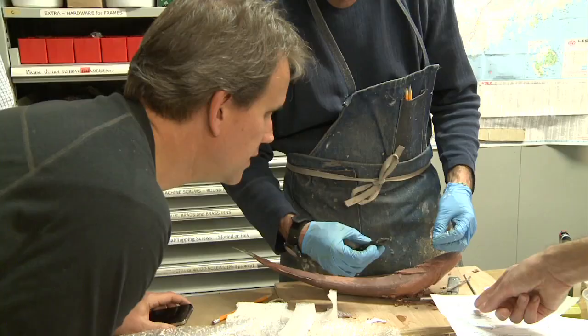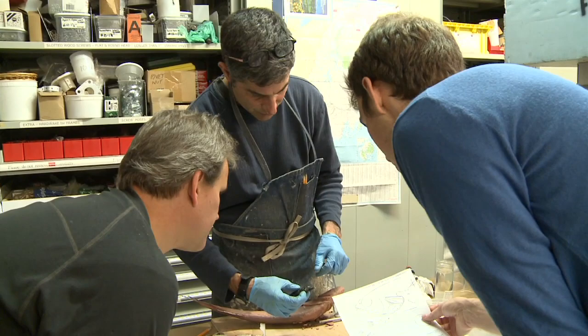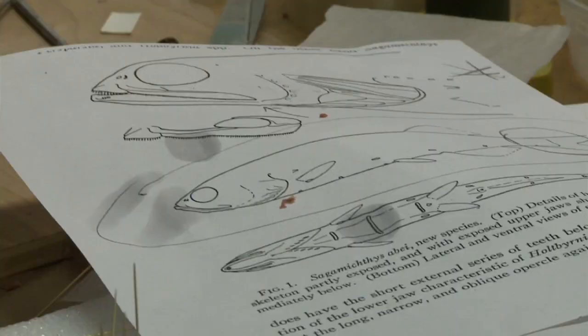Teeth or no teeth? I mean, if you want to show the teeth a little more, you can open it. But you want the little comb teeth, I think, if you can. Okay, I don't know how easy that is.